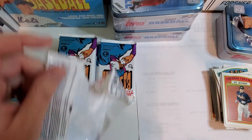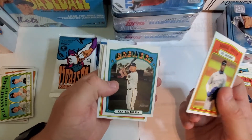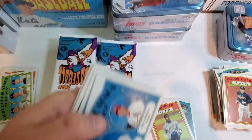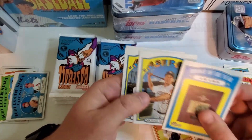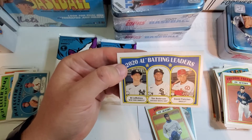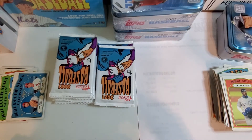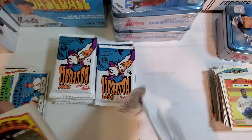Matt Chapman. Is this a rookie card? Rookie Stars — Cody Whitley, Roel Ramirez. Rookie of the Year Award — Jackie Robinson. Michael Brantley. Batting leaders — DJ LeMahieu, Tim Anderson, David Fletcher for 2020. Not really a huge fan of this product, but they had it so I took a chance.